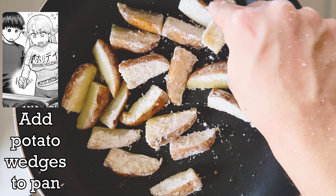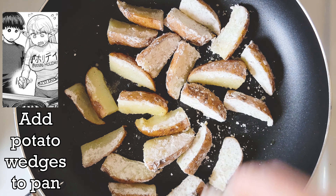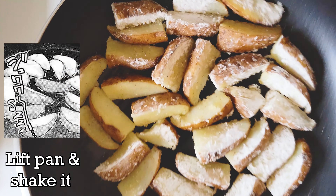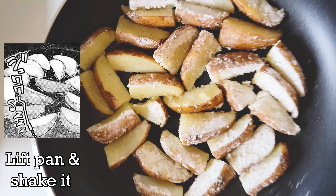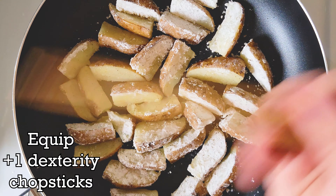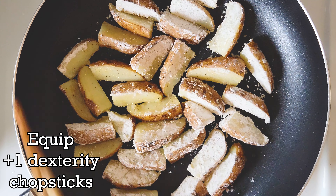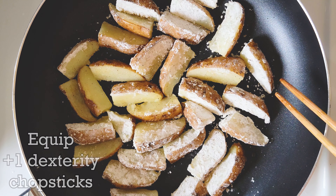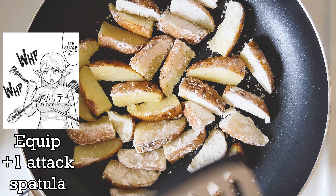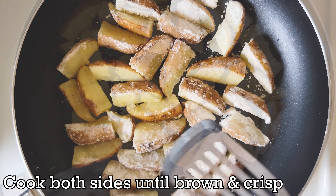Now that the wedges are prepped, it's time to cook them. Put a large pan on the stove top and add 1 tablespoon of olive oil to the pan. Spread the oil around the pan, then turn the heat on to medium. Add the potato wedges to the pan, putting them in low and evenly to prevent the splashing of oil. Lift the pan and shake the wedges around so that the oil is soaked into all the wedges.